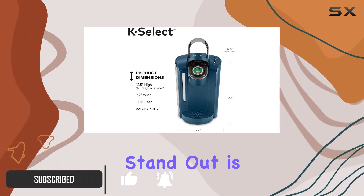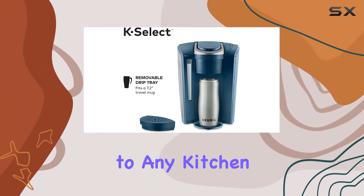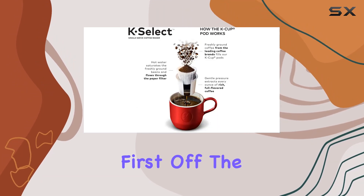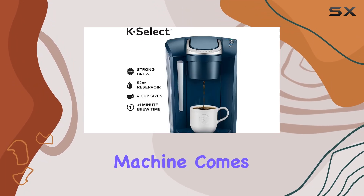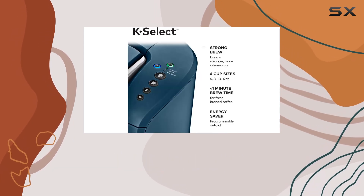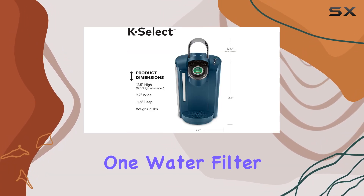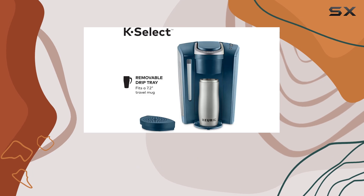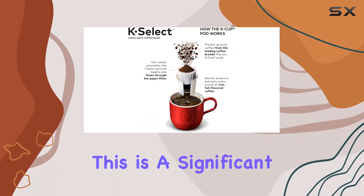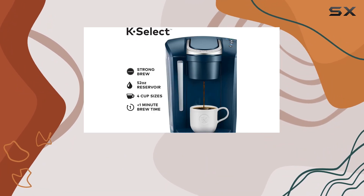What makes this coffee maker stand out is not just its sleek marine blue design that can add a pop of color to any kitchen, but also its array of features designed for coffee lovers who value both taste and convenience. The machine comes with a handy 6-count K-Cup Pod Variety Pack, giving you the chance to experiment with different flavors right out of the box. Additionally, it includes one water filter handle and one filter, ensuring that each cup you brew is of the highest quality, tasting clean and pure. This is a significant advantage for those who might have hard water or are particular about the taste of their coffee.